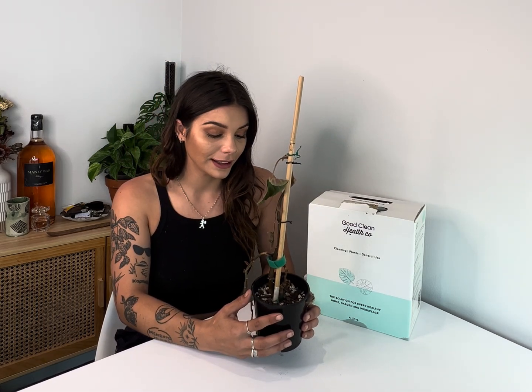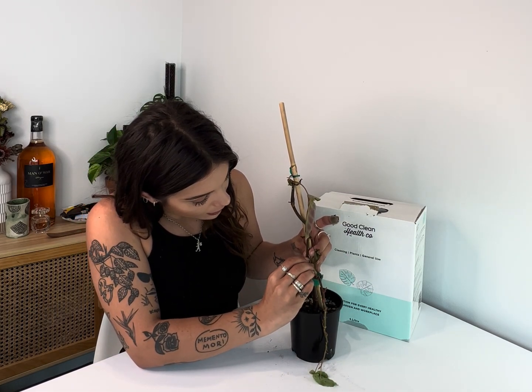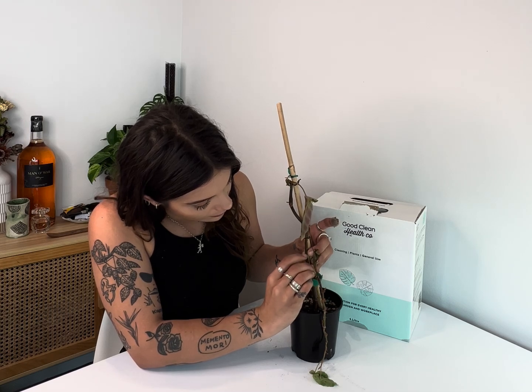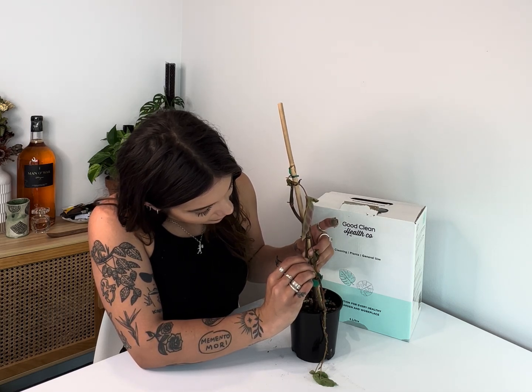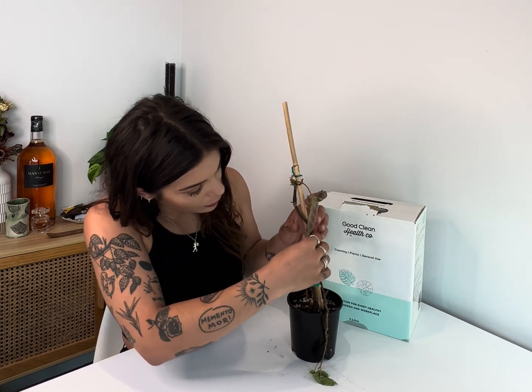I was actually a bit shocked when I saw it, but I've got two ways to check if this thing is still even worth reviving. What we're gonna do first is scratch the stem of the plant - I'll use my nail. If it's still green and there's a little bit of juice coming out, we've got some hope that it's still alive.